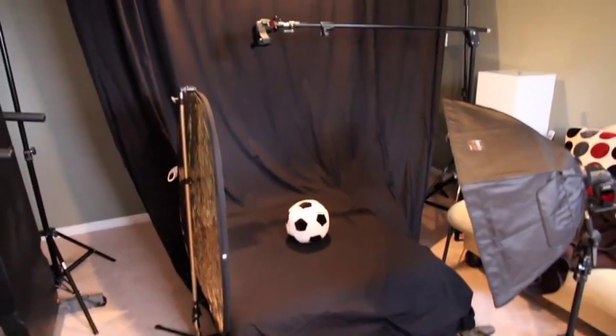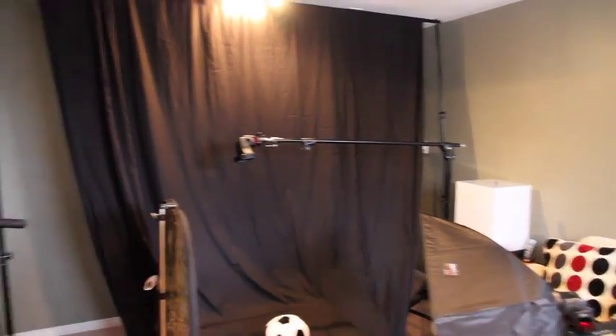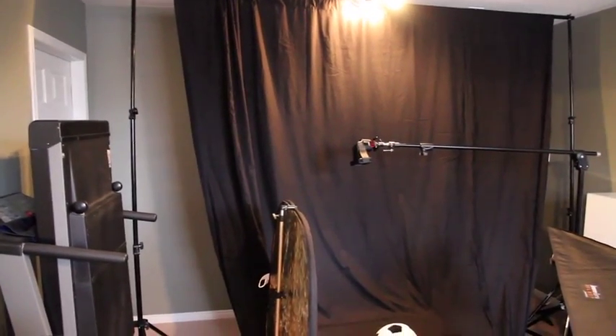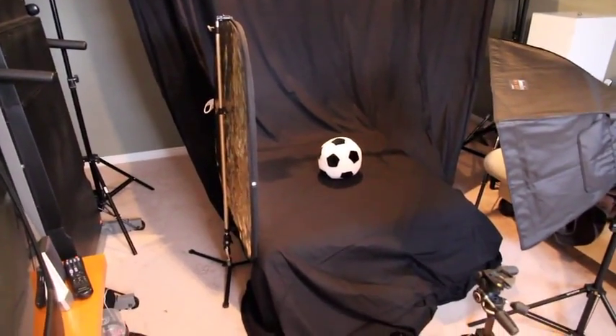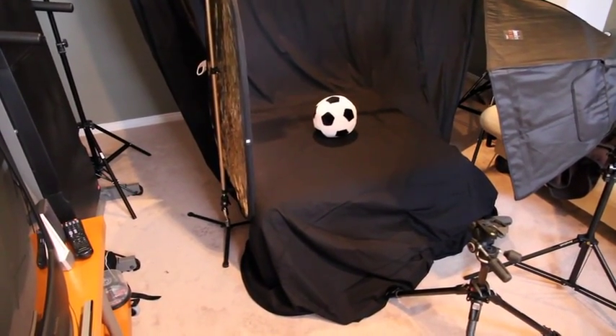I've pulled out all my equipment here and I've got, as you can see, a 10-foot backdrop stand holding a black muslin fabric. I've got that draped over a soft ottoman which just kind of raises us off the ground so I don't have to work too low.